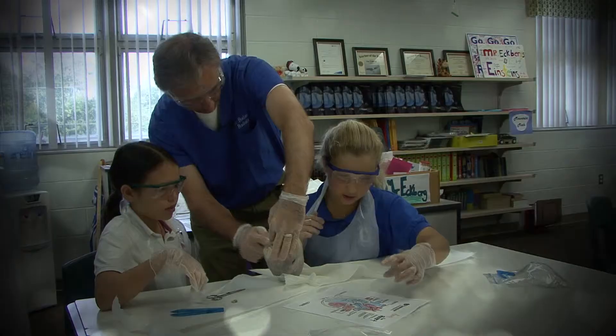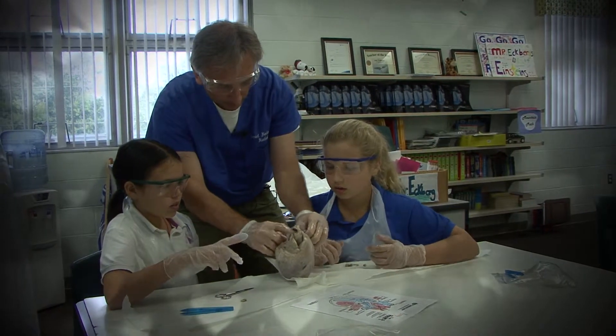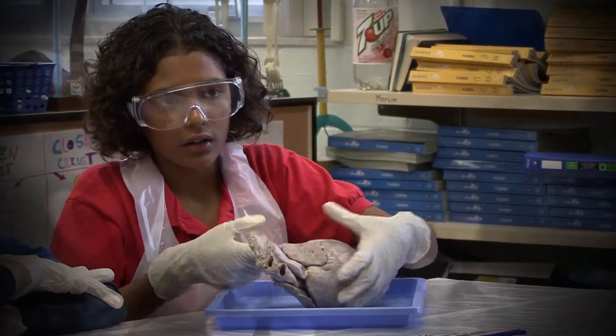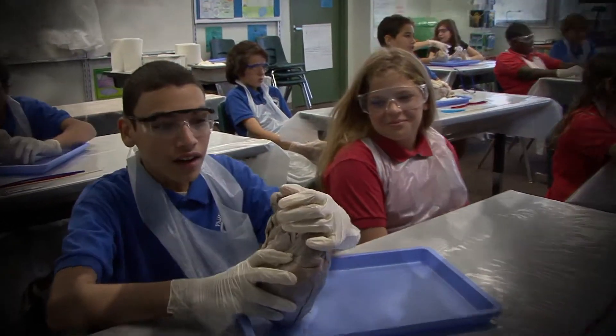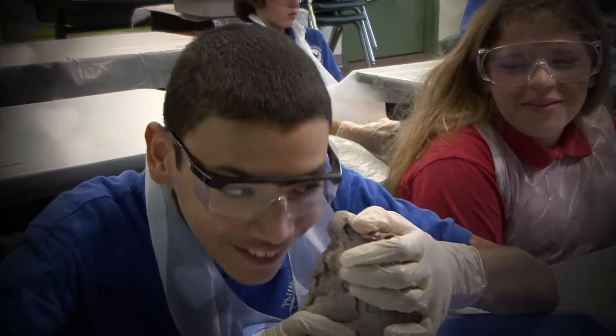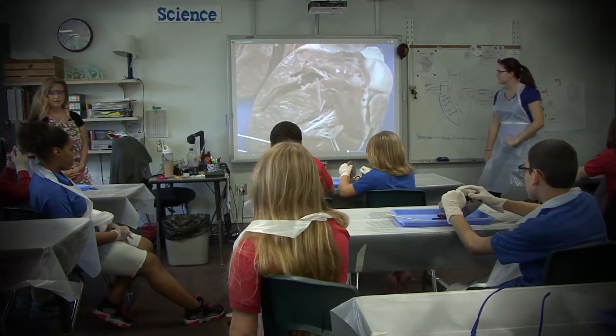Did we find out that some fat around the heart is healthy? Yeah, some fat around the heart is healthy. When you stick your fingers in them, can you feel the valves? You can feel the valves. See the heart strings? And the valves — everybody look for the valves.